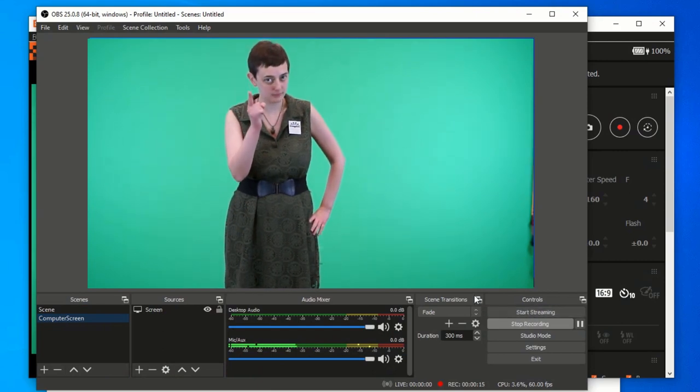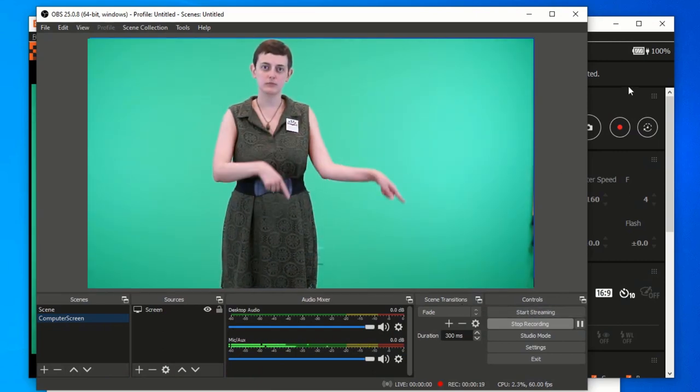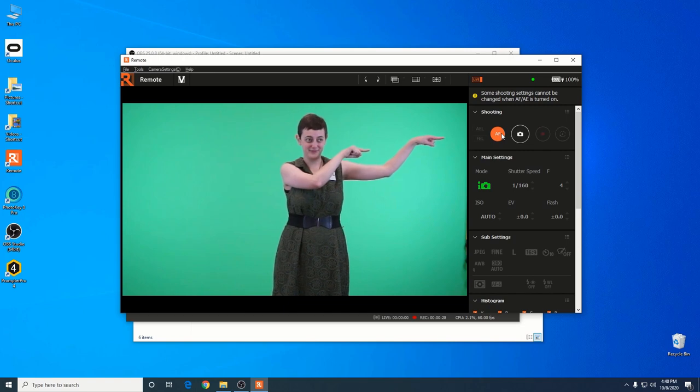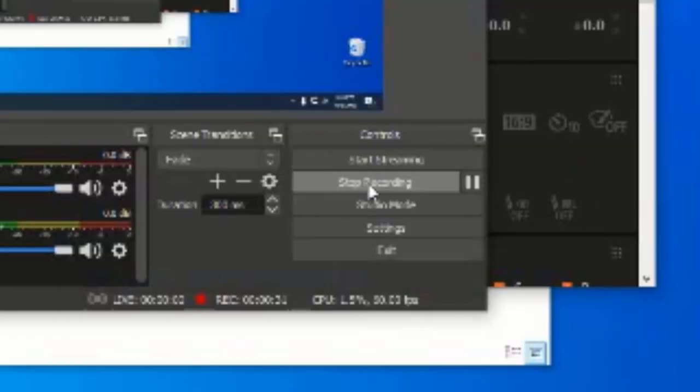This step is super important, so don't forget it. Flip back over to the remote software and while your subject is in front of the camera, click the AF button to lock the focus on them. Jump back to OBS and click the start recording button to record your footage. When you're done, hit stop recording and there you go.